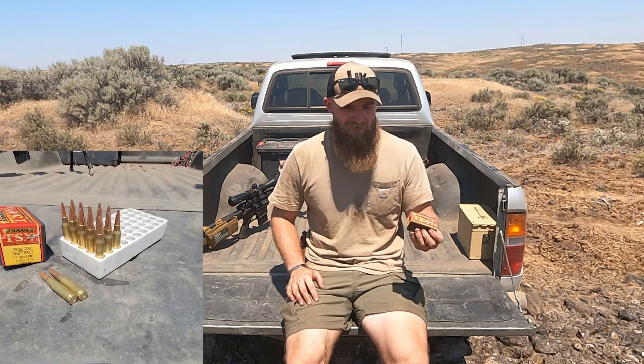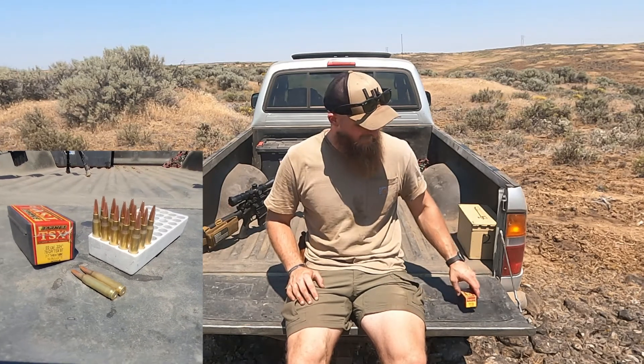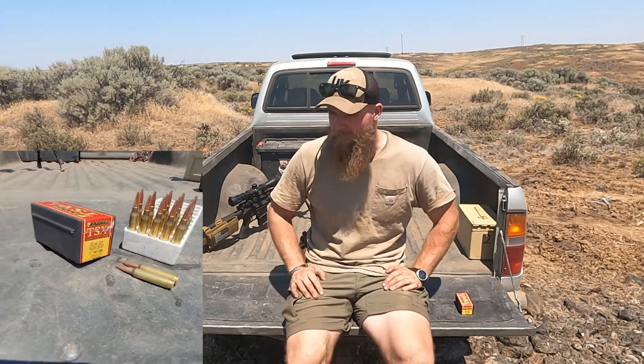Hello and welcome to the channel. We're over here in beautiful eastern Washington today. We'll be doing some expansion testing. Specifically, we're going to be testing some Barnes TSX BT rounds. Now these are a 78 grain monolithic all copper bullet and we've got these loaded up for our Mark 12 Mod O. We'll be running these from 1 to 400 yards. So let's begin.